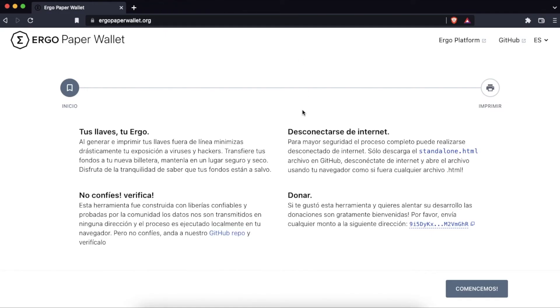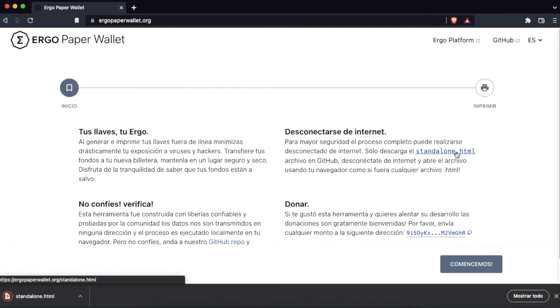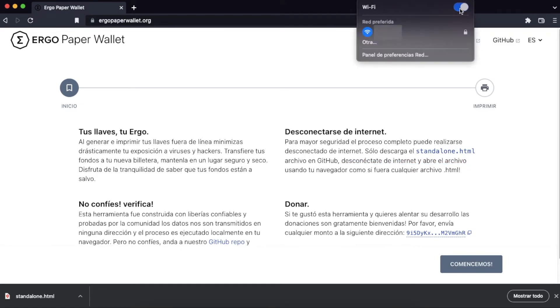Back on the Ergo paper wallet site, it tells us that for greater security the entire process can be carried out offline. We just have to download the HTML file previously. Once we have downloaded the file, we will disconnect our Wi-Fi network.